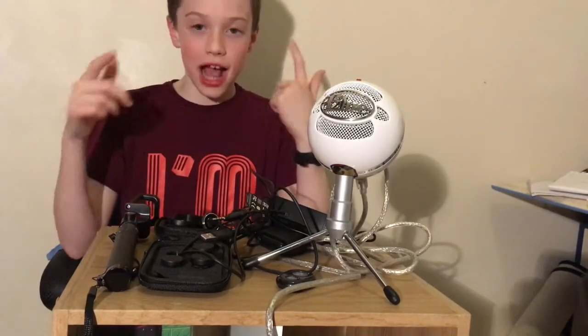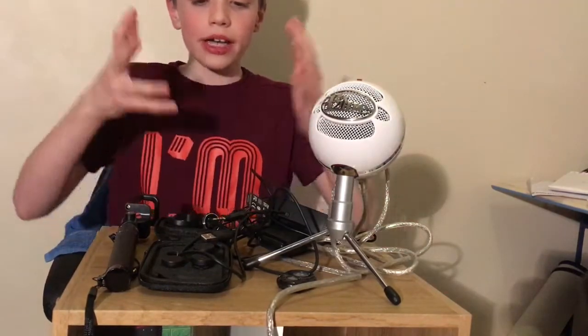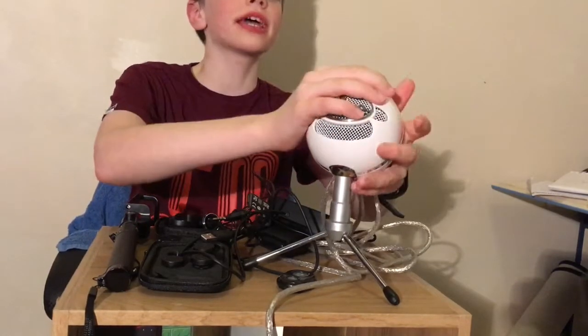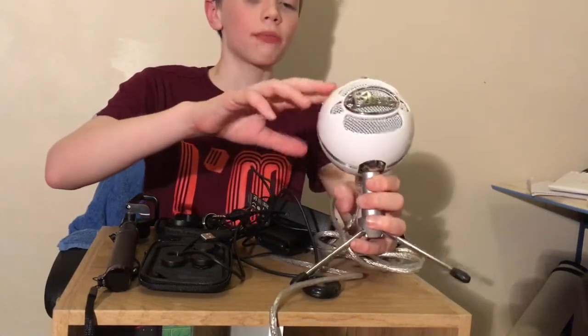So here are the things that I use in my videos. Now I haven't actually used all of them just yet, but these are the equipment that I've got. It does look quite a lot but it is filled with different wires and stuff like that. So let's start with the biggest thing.